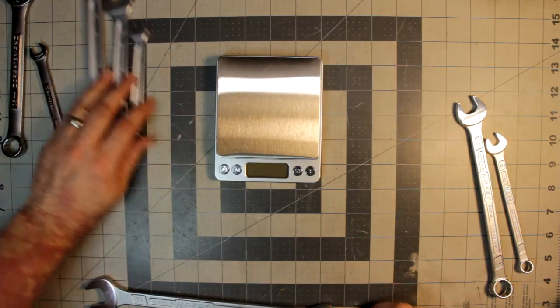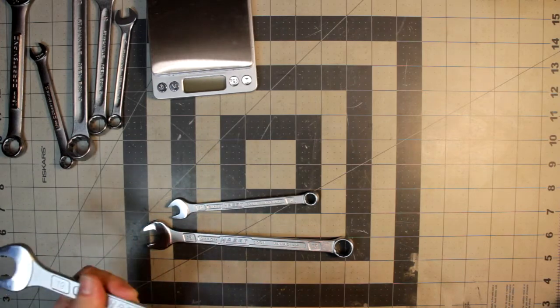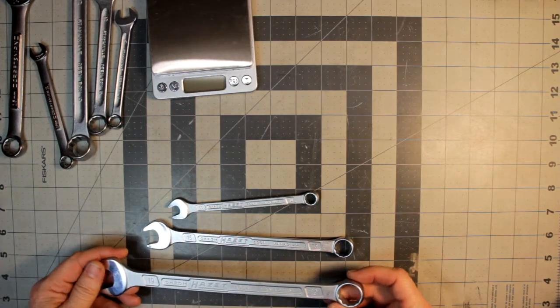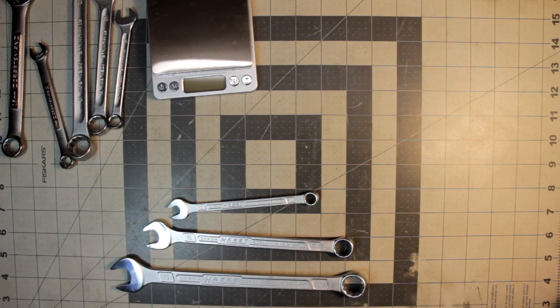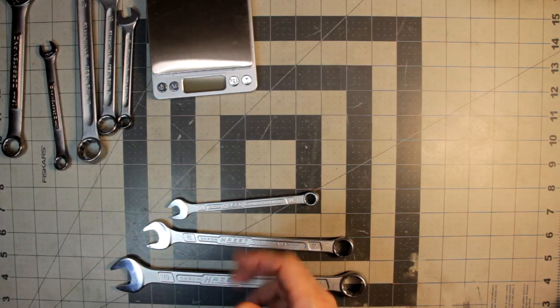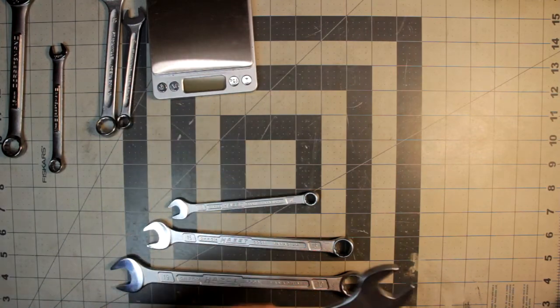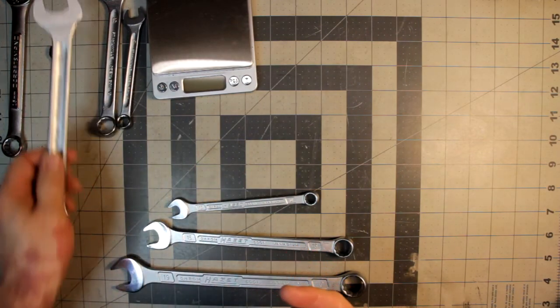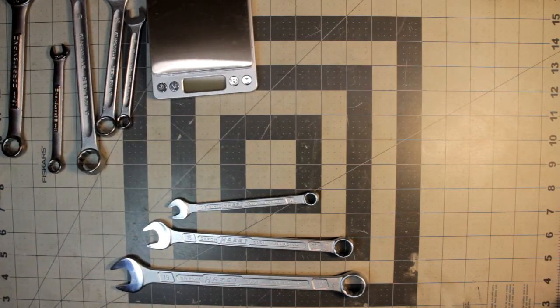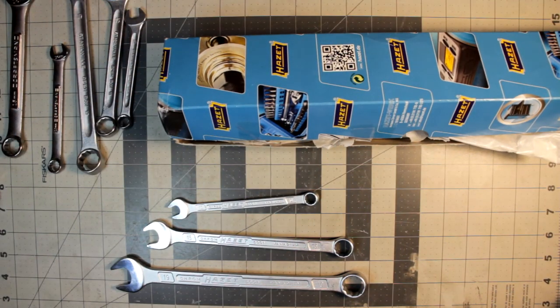All in all, my overall impression is very favorable. They're very nice and pretty well made. I do like my Stahlwille wrenches a lot, but these feel good in the hand and they're light — which for professionals using them all day probably makes a big difference. Even for me, I notice a difference in weight. Anyway, that's about all I really have to say about this. I hope you enjoyed this video. As always, just gonna keep moving forward — the quest is the quest. Thanks for watching.